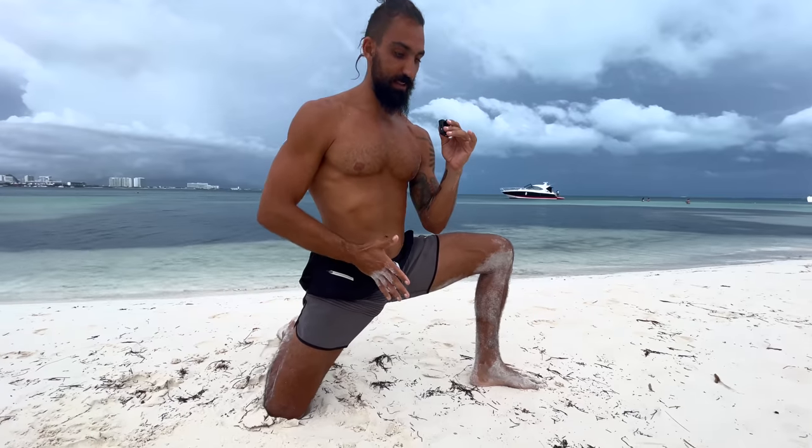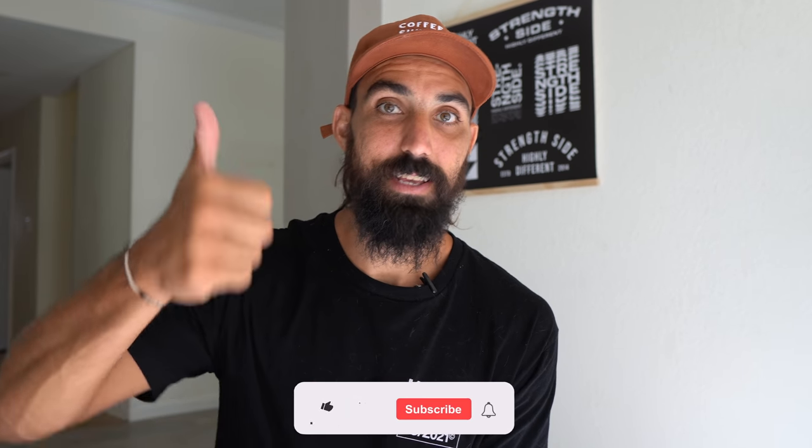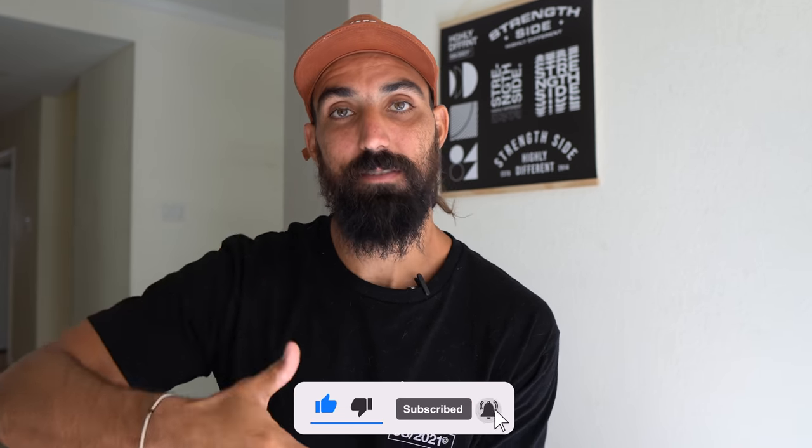The great thing about these stretches — if you're a complete beginner and really, really stiff, you can do these as well. So if you don't mind, hit that thumbs up button right now. Follow us on Instagram at thestrengthside and let's stretch it out.